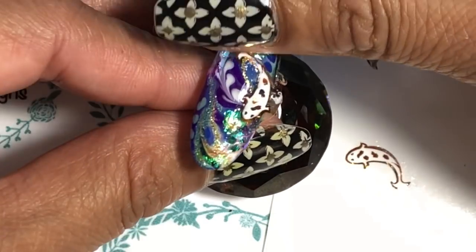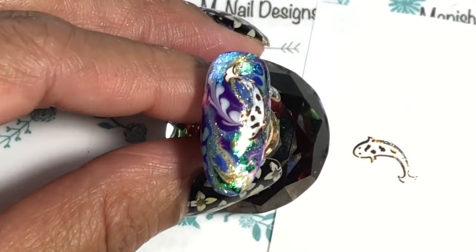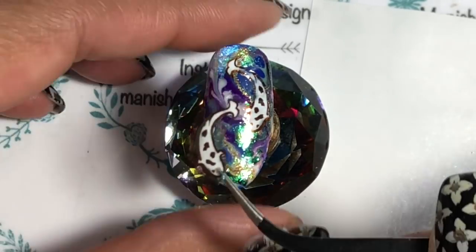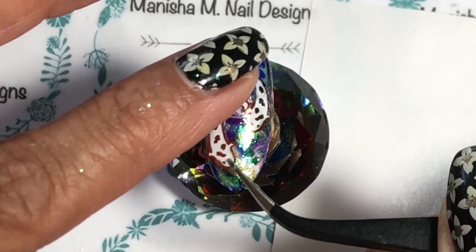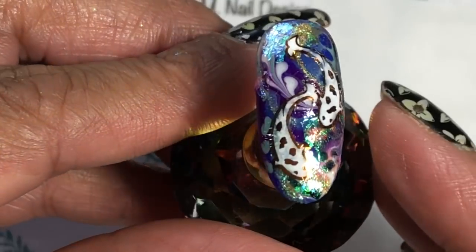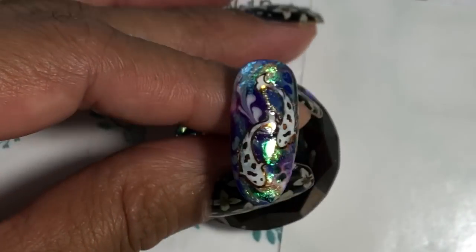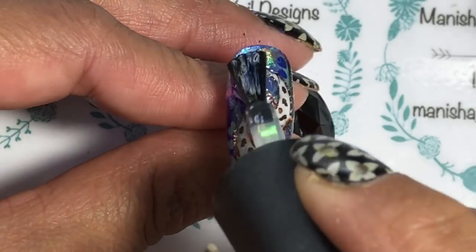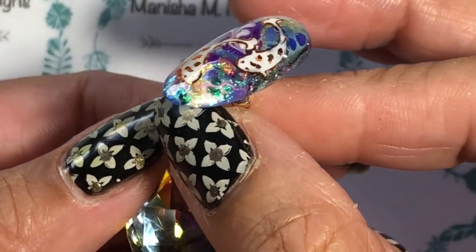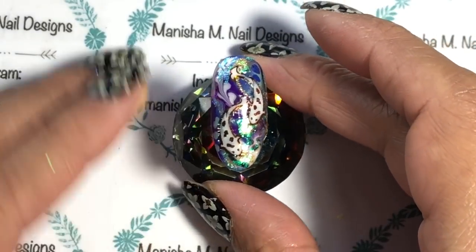Everything's fully cured and there's no sticky layer at all. I'm popping the stickers I prepared earlier onto the gel. If you have trouble sticking them down — if you've got a thicker coat of gel and they're not sticking — you can apply a little bit of foil glue, stick it down one end, and roll the image down to get it as flat as possible. I've popped on a layer of top coat, cured it in the lamp, and it's good to go. The foils are really flat and seamlessly fit in with the base.